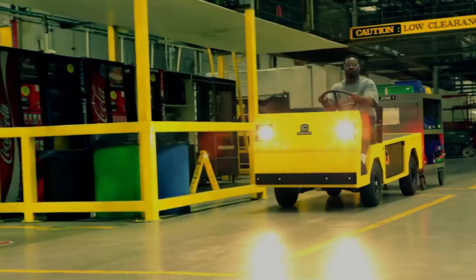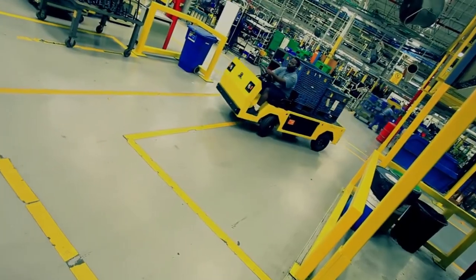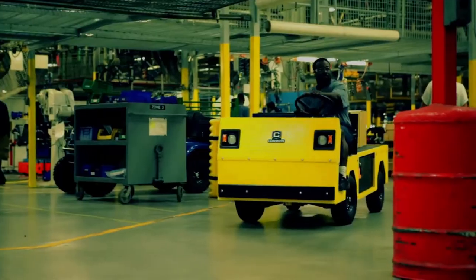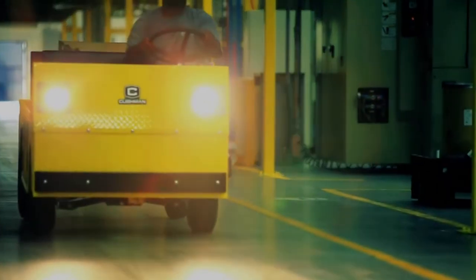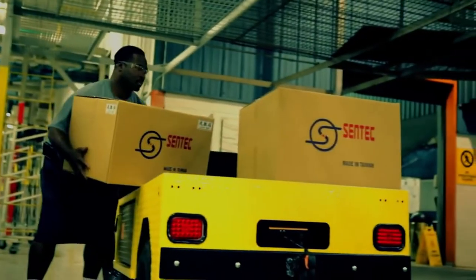The Titan has been designed to operate in a warehouse or factory environment with semi-smooth floors, roads, and ramps. Because of the harsh conditions the Titan is subjected to, it is available with a Type E and EE certification. And for European operations, a CE certified model is also available.